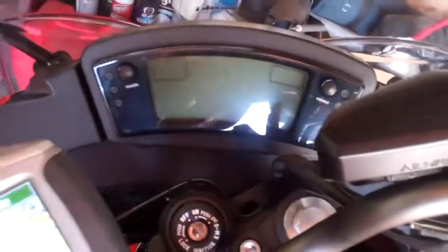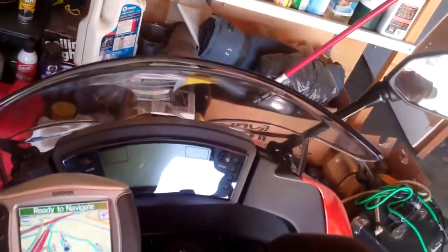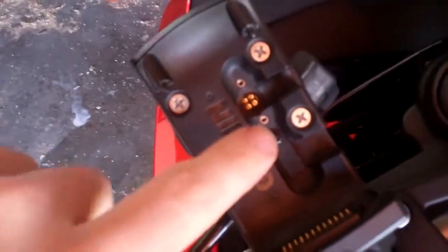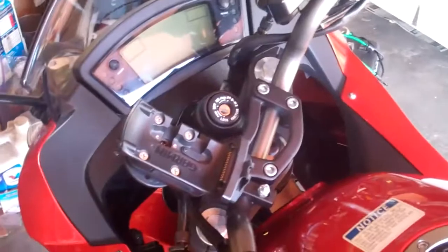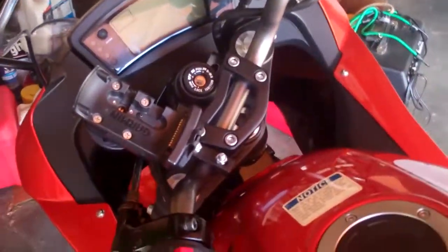It doesn't get in the way of the dashboard too much, even though it sticks out a bit. I can still see pretty well from up here. The only thing I need to do is connect the power to here — that screws in and the wire comes out the side. I need to find a place to attach the leads to 12 volts.